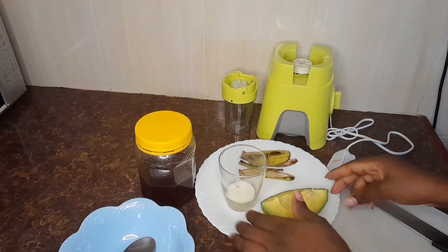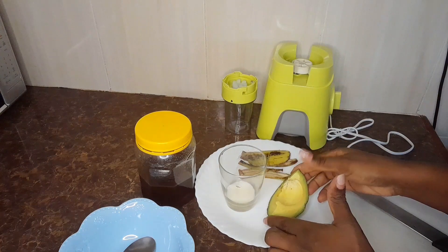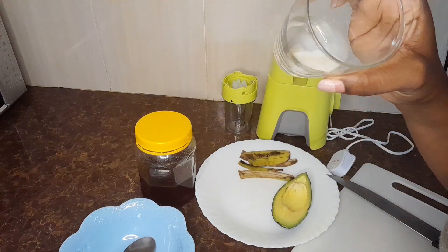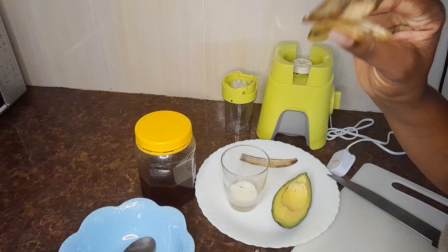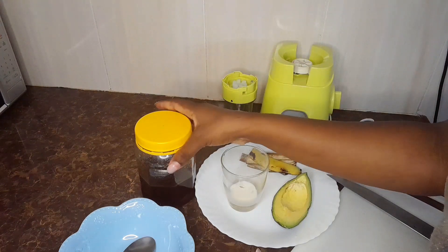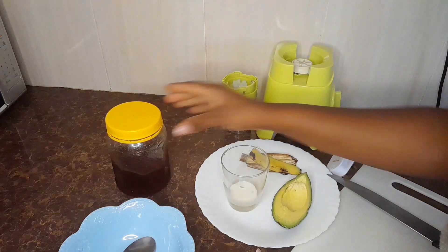Hello guys and welcome to my channel. Let me teach you how you can get rid of those wrinkles using a natural face mask. For today's ingredients you want to have a piece of avocado, some milk or yogurt, some banana peelings, and some honey.